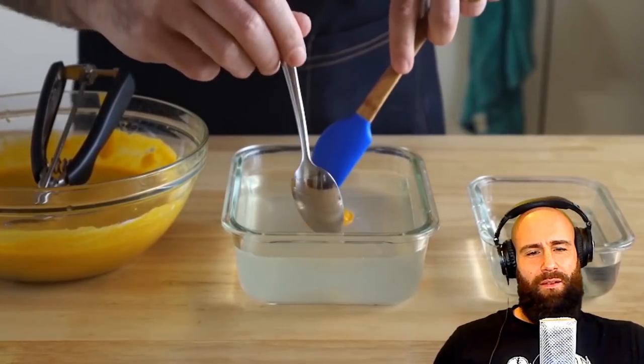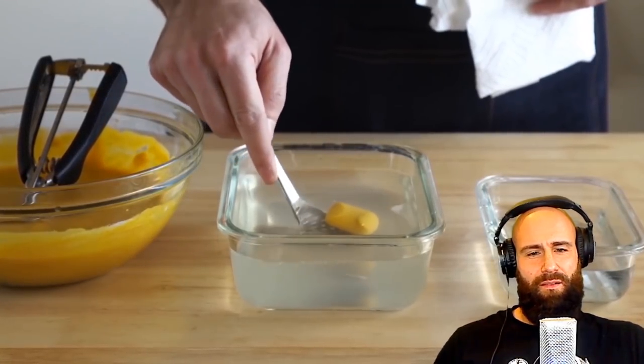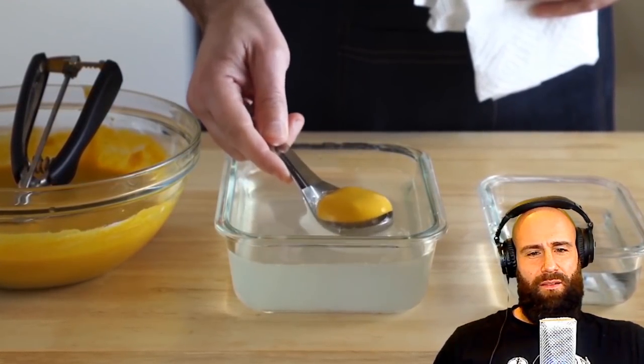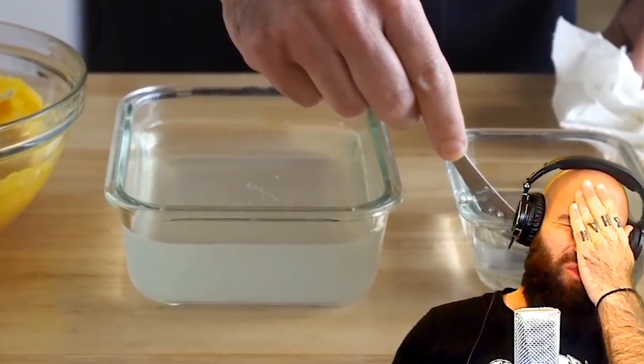The alginate bath will be good for at least a week, so you can whip up a bunch of egg yolk and white mixture, have the alginate in the fridge, and make a couple eggs every morning for a week. It's actually super convenient once you get the hang of it. Why not just get regular eggs?